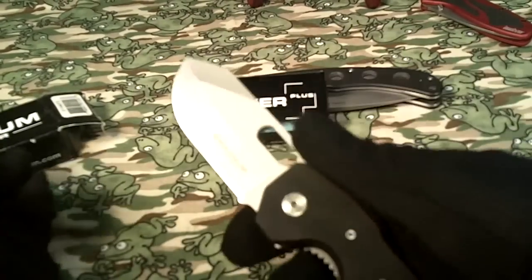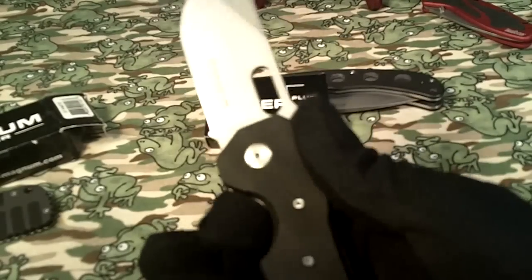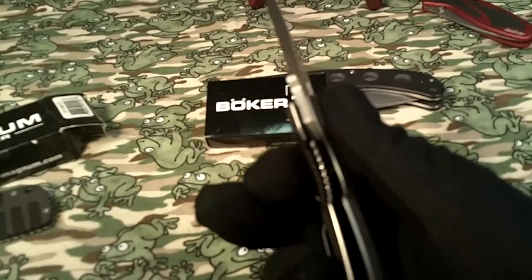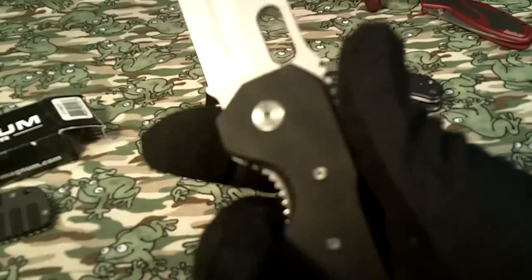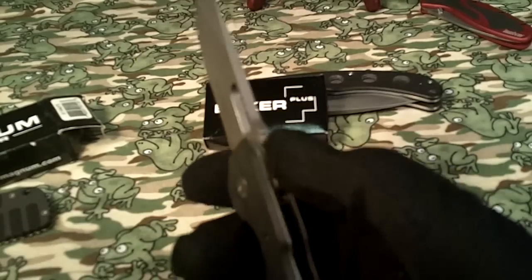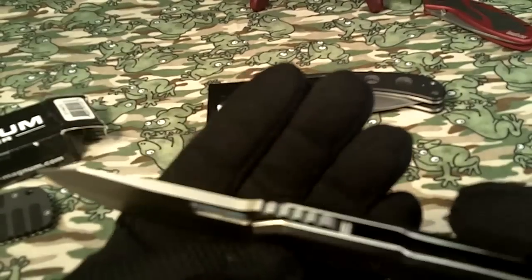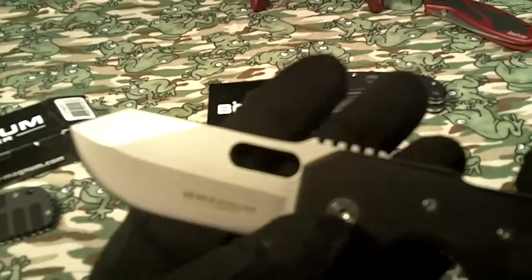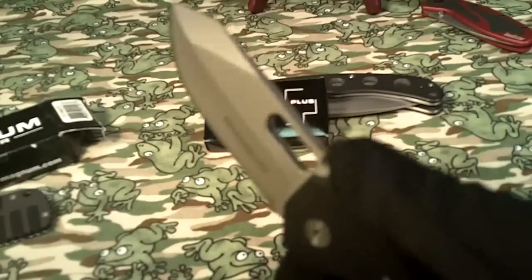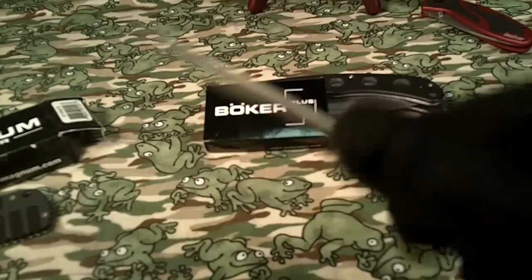It'd be a good defensive knife. You can grip it this way, put your finger in here, and the serrations on the liner lock give you purchase. You can also grip up farther — there's a little hollowed-out point right there. One of the best things about this knife is the thumb serrations. They're huge; you can really dig your thumb into that, giving you nice traction on the blade.